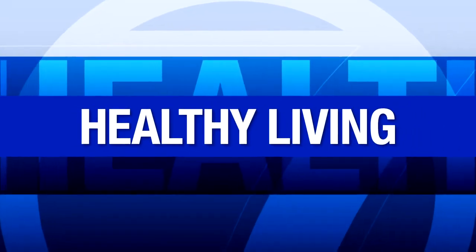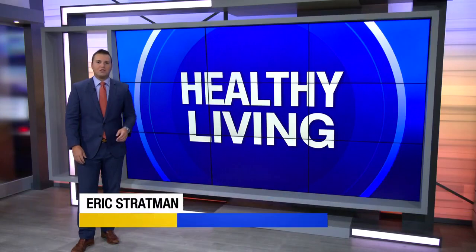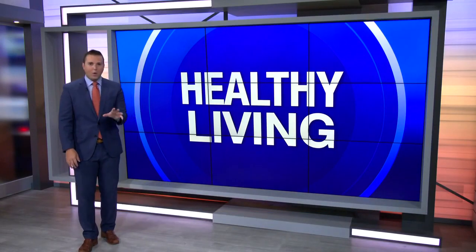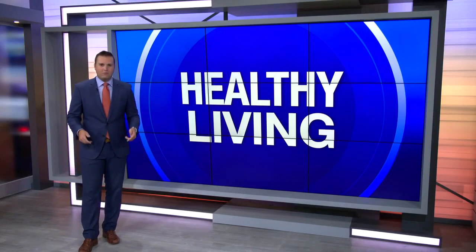We're approaching 6:25 on this Saturday morning, and in our Healthy Living segment this morning, personal trainer Eric Stratman from CrossFit ENG in Cape Coral is getting us more on ways to take care of those things you stand on all day long — talking about your feet.